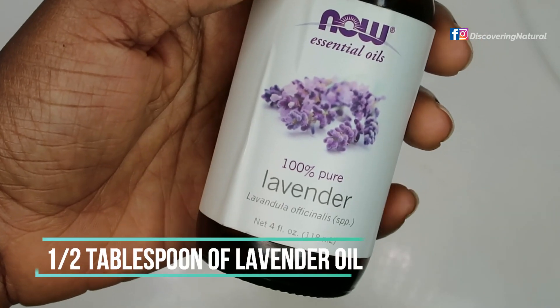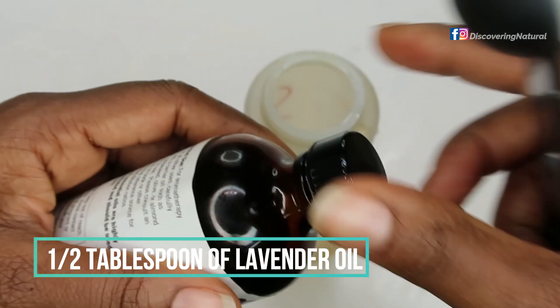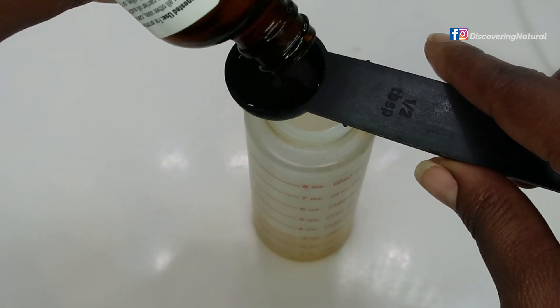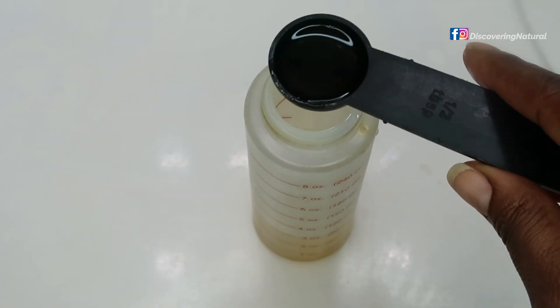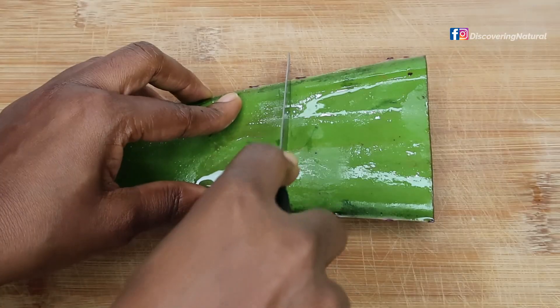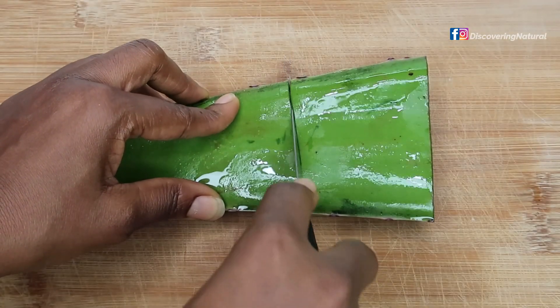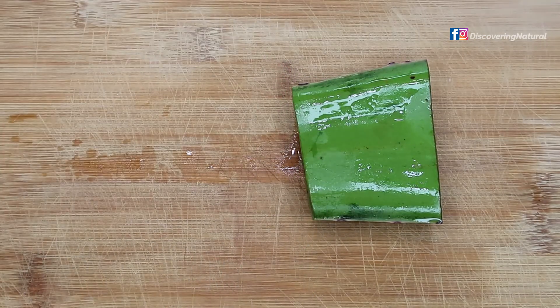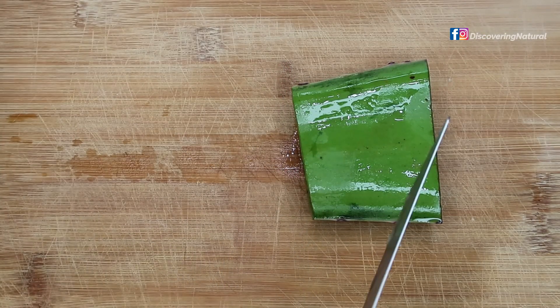Into this mix I'll also be adding lavender oil. Lavender oil acts as an antimicrobial, it helps with dandruff, and lavender oil aids in hair growth. All these ingredients help with hair growth, and I'm adding half a tablespoon of lavender oil.